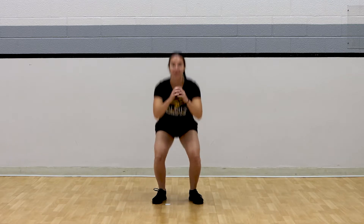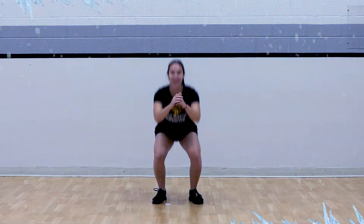And freeze. Hold it nice and still until that music starts. Awesome job. Freeze again. Nice and still. And go. Here we go, for three, two, and one. Awesome work.